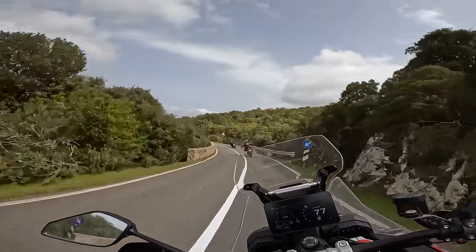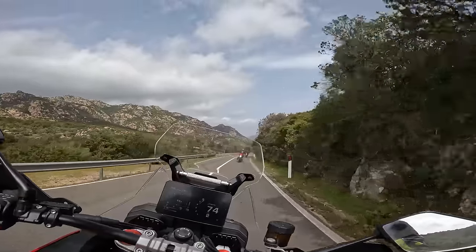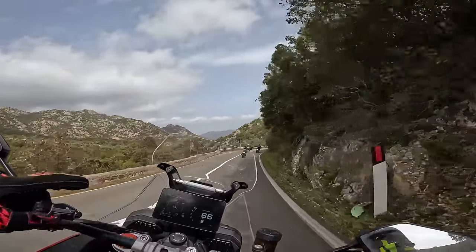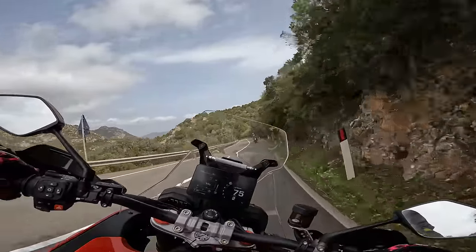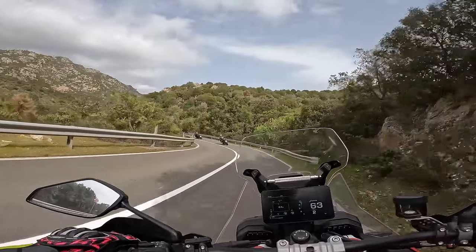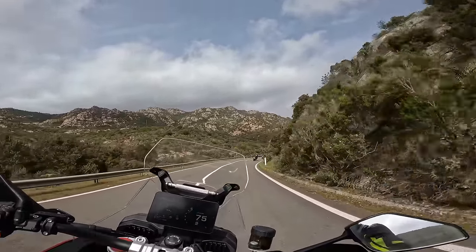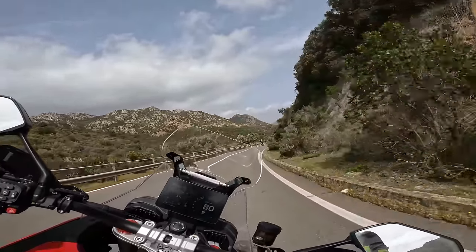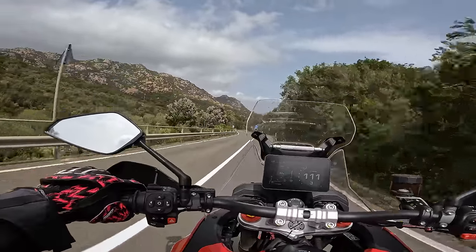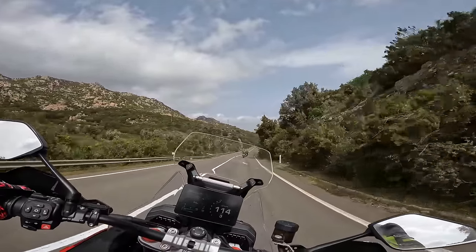If there wasn't enough to distract you on these roads, we've got the G-meter on the dash. It gives you throttle application, brake application, G-forces and lean angle. Really nice distraction when we're trying not to die — that's the aim.